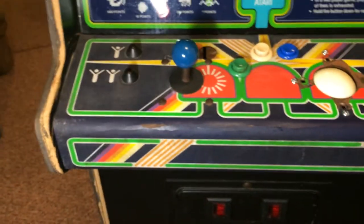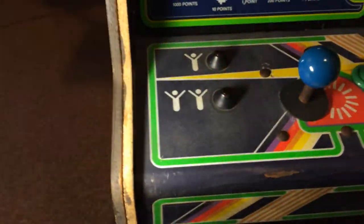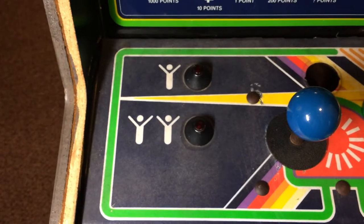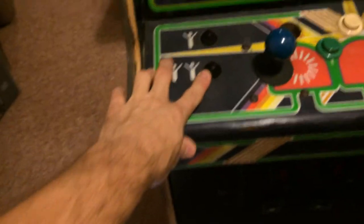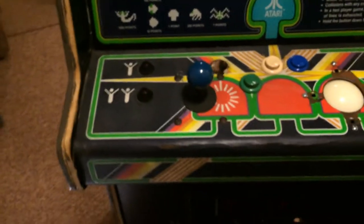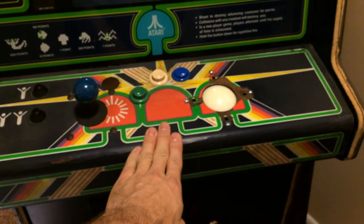I found a control panel — actually two, but this was the best one. It had nothing but the Atari cone buttons, which is exactly why I liked it. I'm working on getting those working — they actually work now, but I'm going to get the lights working on them too.